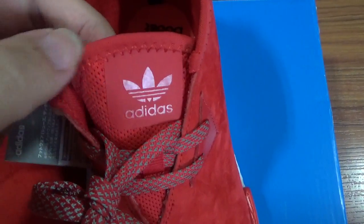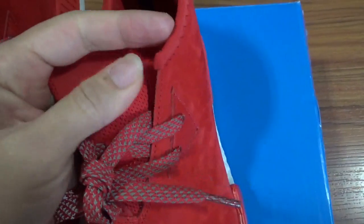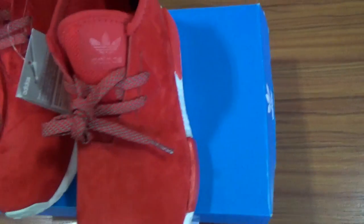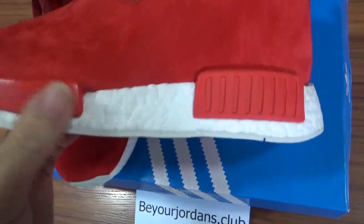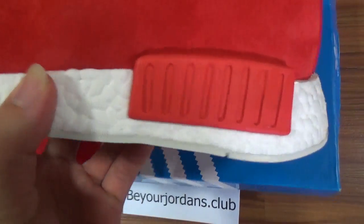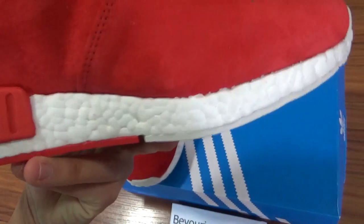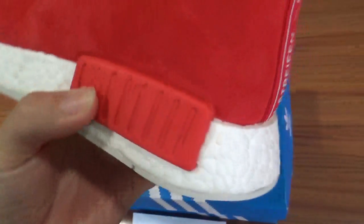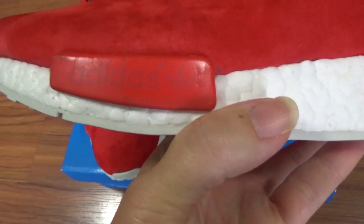Check the midsole area — really nice. Check the materials here again and check the Boost. Really soft. Check along the shoes. Check this part — another side is the same. The list part has the Adidas Originals logo printed on it.